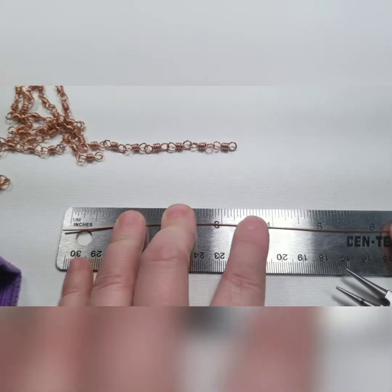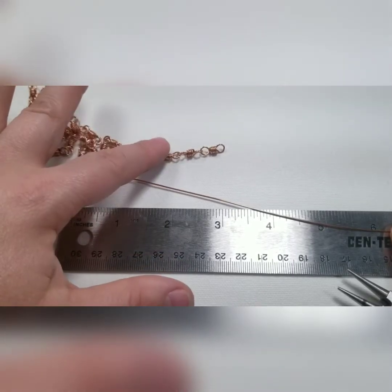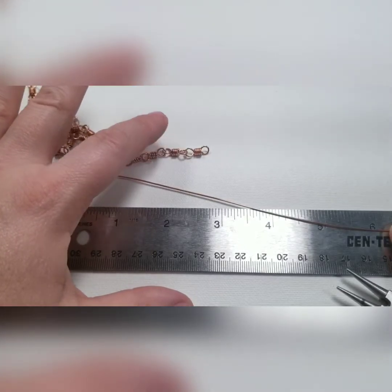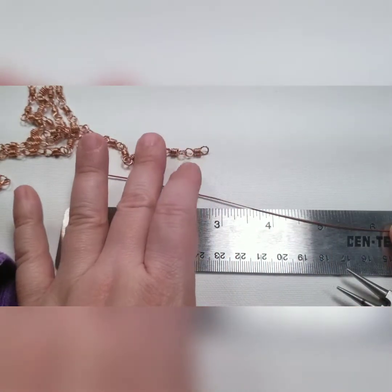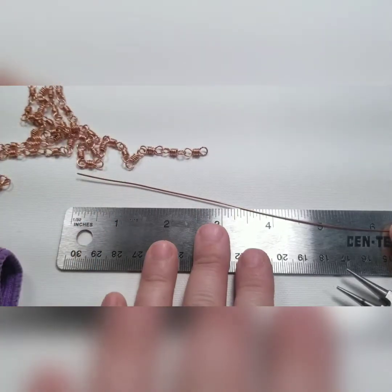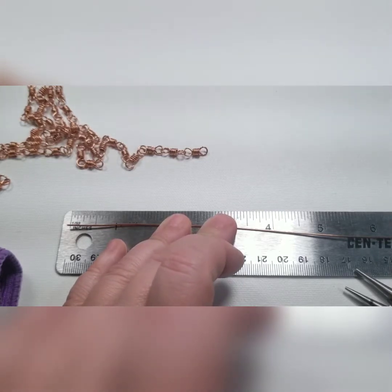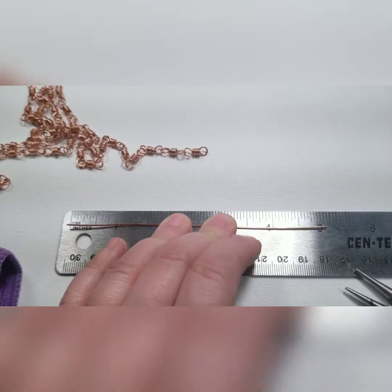If you tuned in to the last video, you know that this wire is 20 gauge. These lengths for the chain are 3 and a half inches. So because I'm going to do this a little bit differently on my last loop, which is going to be the ring end of the clasp, I'm going to give it a little extra because one side is going to be bigger. We'll go with 5 inches and then I'm sure I have enough.